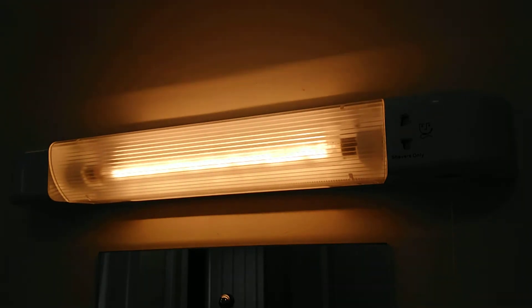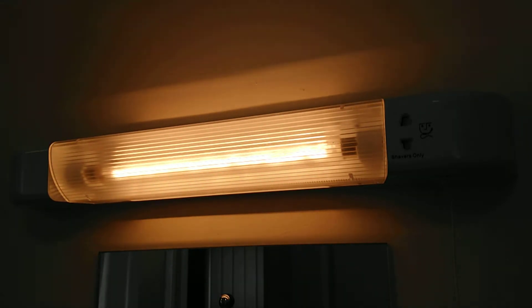I'm going to avoid turning this on and off repeatedly like a light switch, because you can damage incandescent bulbs very easily that way. Anyway, I hope you enjoyed this follow-up video of this incandescent 60 watt bathroom light.